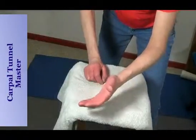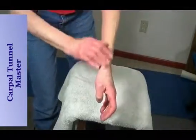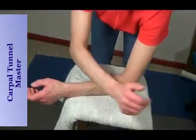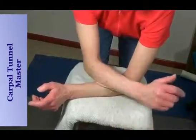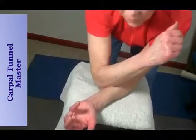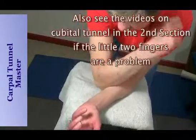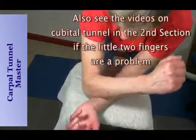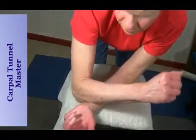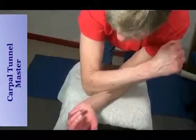Now I mentioned De Quervain's, which is a problem with the tendon of the thumb, because there are forearm muscles that move the thumb too. You can work on the thumb side of the forearm, and if the little fingers are numb, work more on the little finger side of the forearm. Notice I'm not pushing down — I'm just lifting my arm up as I move, so I'm not pushing the veins the wrong way. Just going back and forth or in a circle.